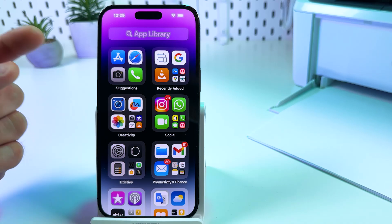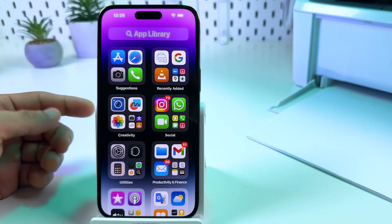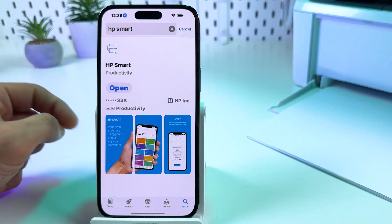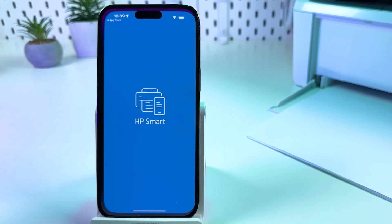Now on your smartphone, you need to install the HP Smart application from the App Store or Google Play Store. Open your respective application store, find the HP Smart application, install it, and open the app.